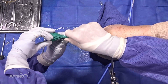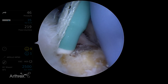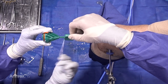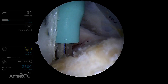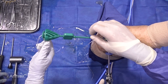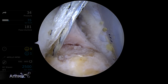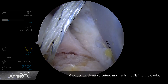Now we're trying to place our swivel lock in. This is a knotless swivel lock. I'm going to back off that sleeve just to be sure that I'm at or slightly below the surface with my anchor — and that looks just about perfect. So we'll take off the tab from the handle and then we'll just remove the inserter. And there's our anteromedial knotless swivel lock anchor.